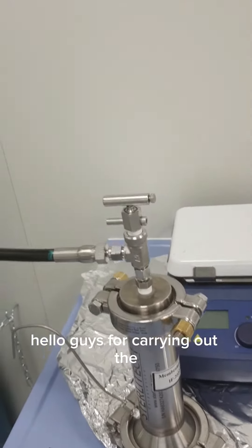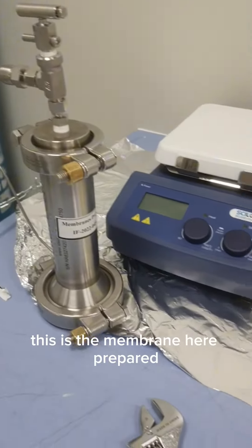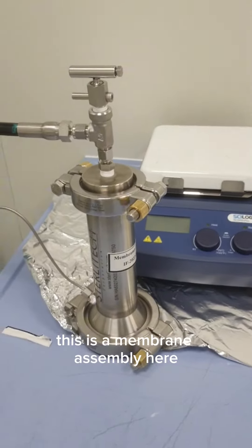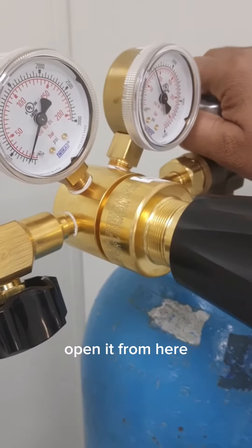Hello guys, for carrying out the analysis or checking the performance of the prepared membrane, this is the membrane here we prepared using this assembly. This is the membrane assembly here, and you can see the pressures. Usually, for carrying out the analysis, first of all we have to open it from here.